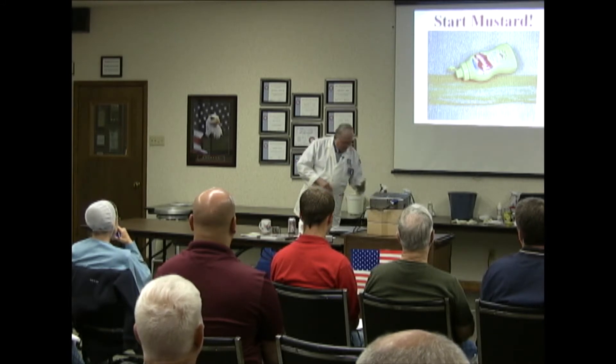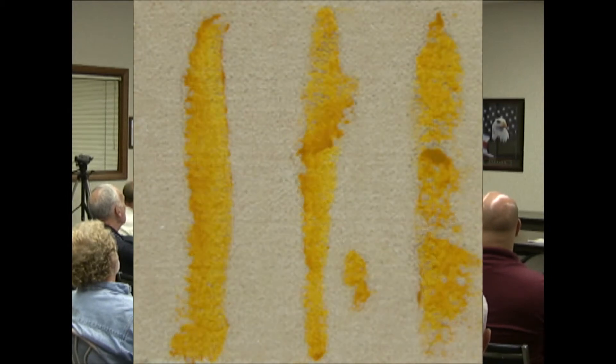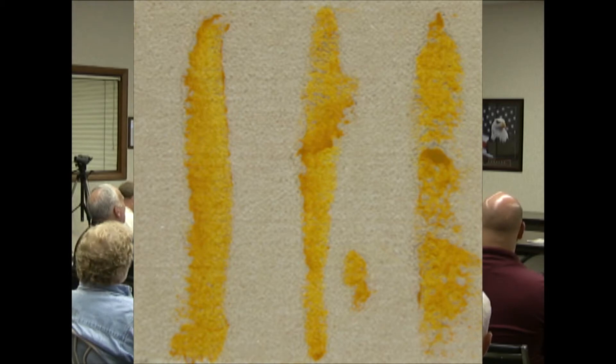Some of you have seen this before, I'm sure. Ron, could you tell everybody here whether I put this mustard on this morning? It's probably been on longer than that — it's been on there a couple of weeks.